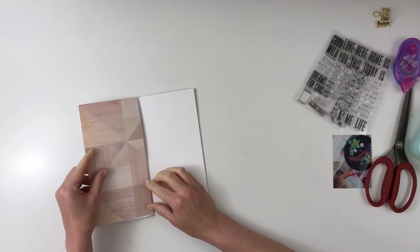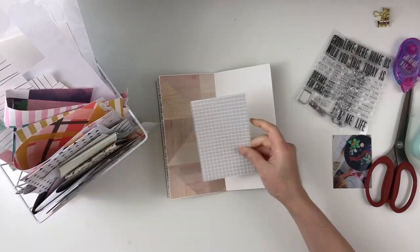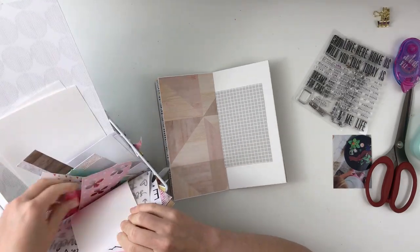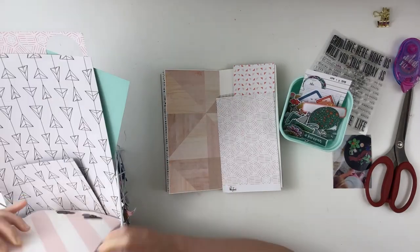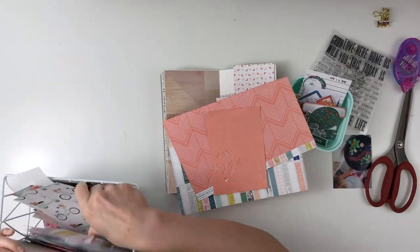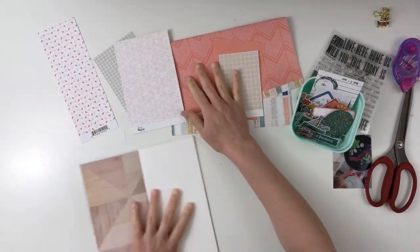So I'm starting with my book. I believe this one is from Michaels. I found some paper — also some scrap paper from my scrap pile, and that's what I'm doing right now. The paper on the left is a crepe paper collection called Oasis, and I use that because I love wood grain.